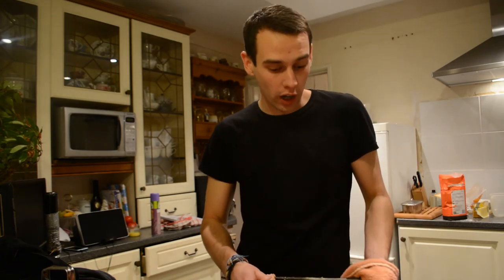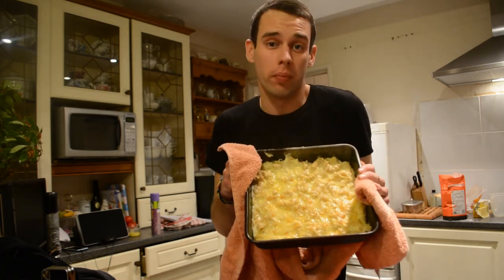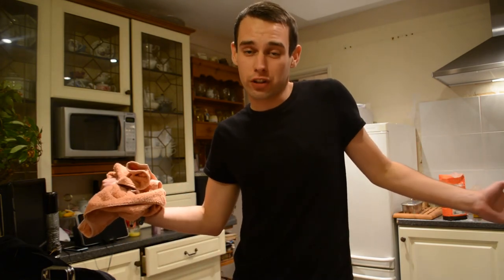So after all that hard work — the cheese grating, the dog shitting and all that stuff — you should hopefully be left with something similar to this, if not better. And there you have it: macaroni and cheese, easy done for a student.